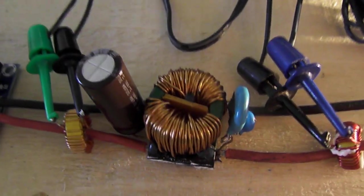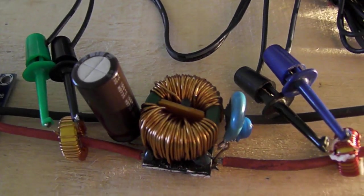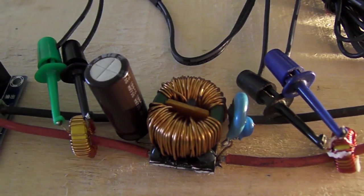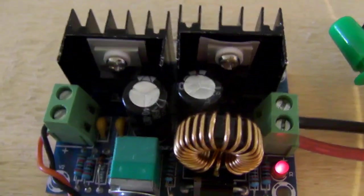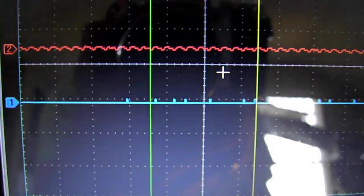This is my custom made LC filter — very much a noise suppressor for a power supply. Usually as you increase the load on these, you start to get noise.